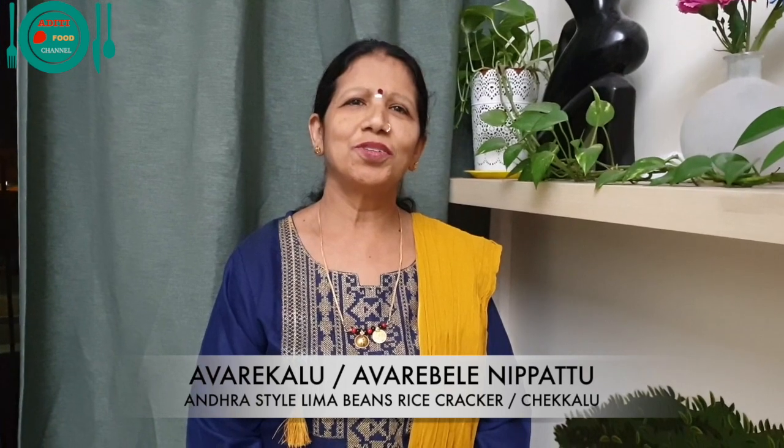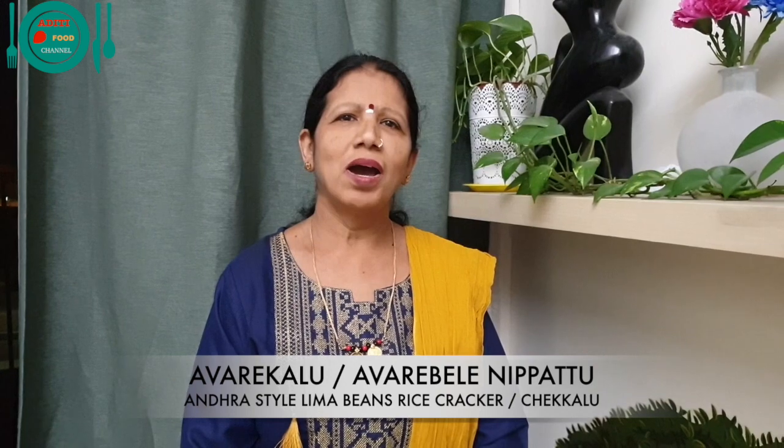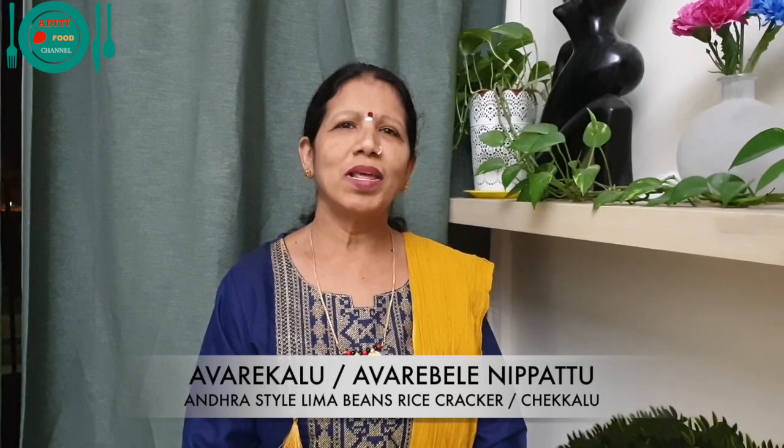Hi friends! Welcome to Aditi Food Channel. I am Sujata Shivashankar. Today I am going to show you how to make Andhra style lima beans nippattu, also known as Andhra style avre bele nippattu.